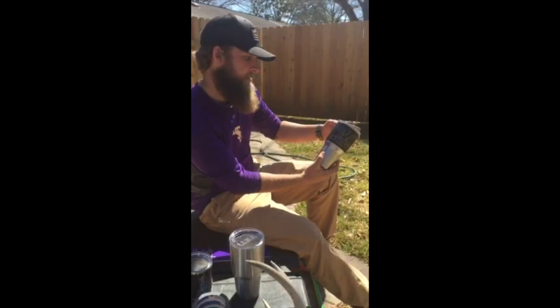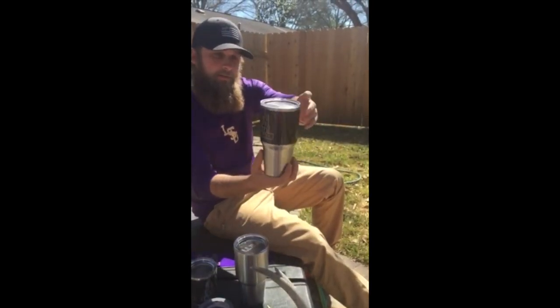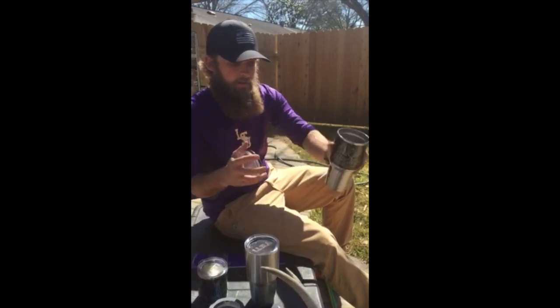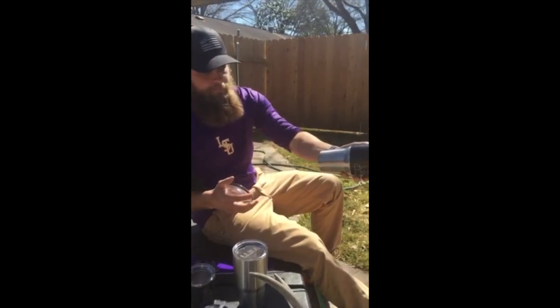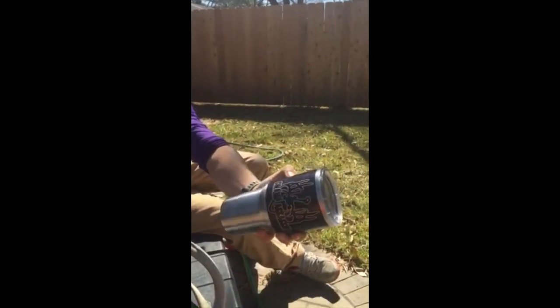Here's one that I've already done. It basically just wraps across the top of the Yeti cup. As you can see, it's thick wrap vinyl — it fits really well in there and it's really tough.